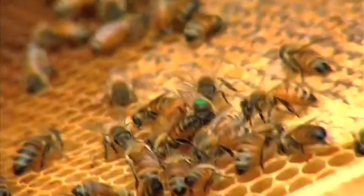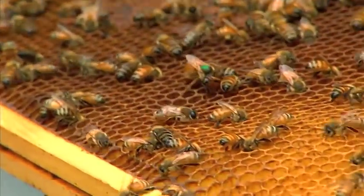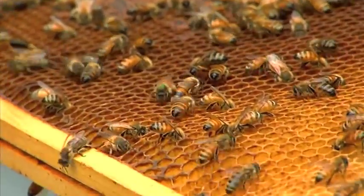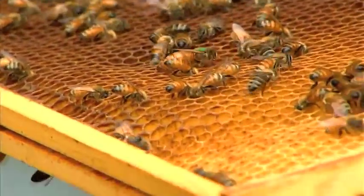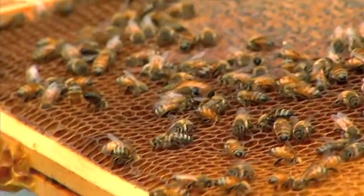Her primary job is to just lay eggs in the hive. As she wanders around, you'll see different bees come up and touch her — they get her smell and pass that smell around inside the hive. Every bee in the hive has to get her smell every 45 minutes. If it goes more than 45 minutes without that queen smell, they know something happened and they have to raise a new queen immediately.